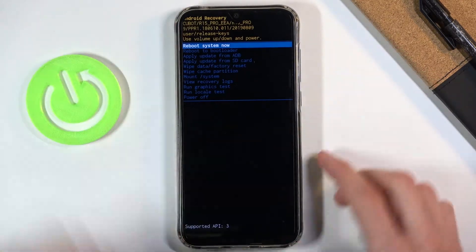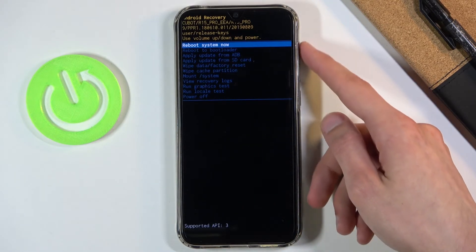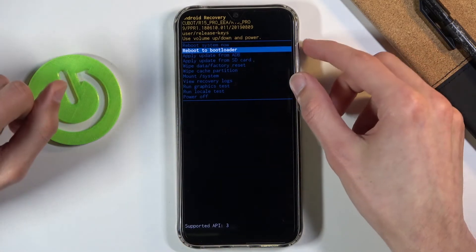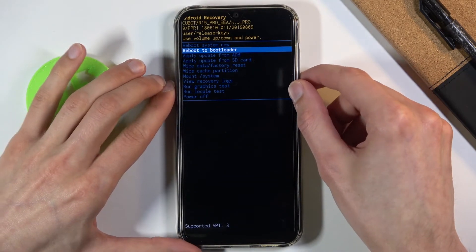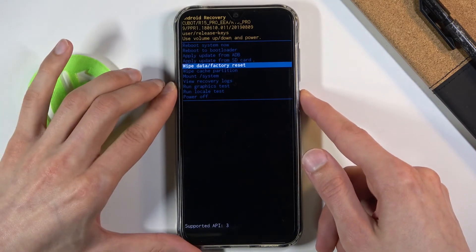As we are right now — and from this mode we will be able to use both volume keys to navigate. Volume down goes down and up goes up. What you want to do is select 'wipe data factory reset' right here and then confirm it with the power key.